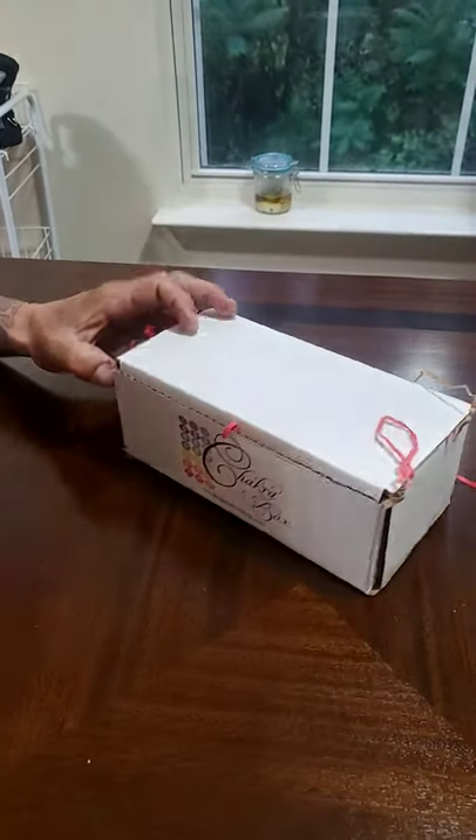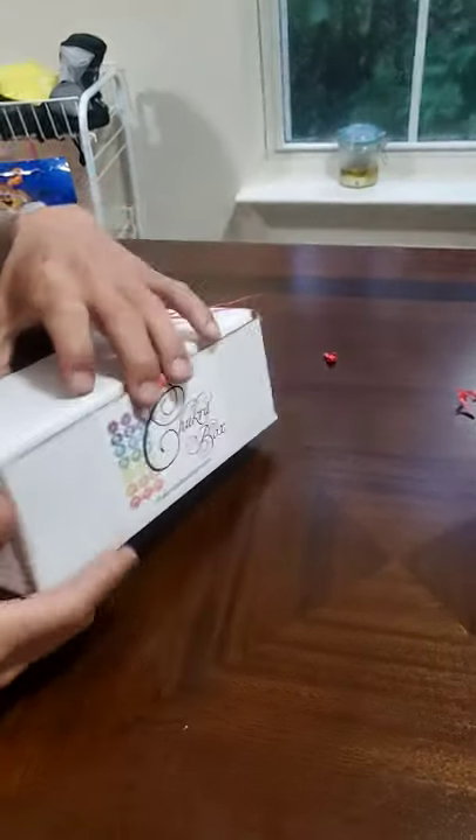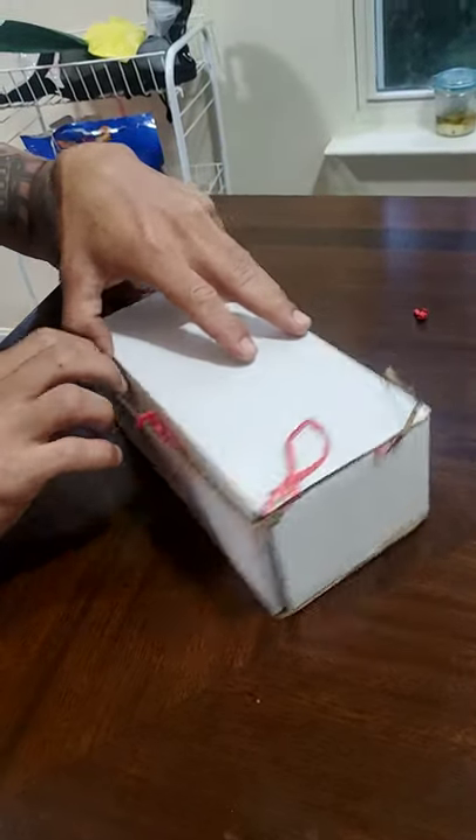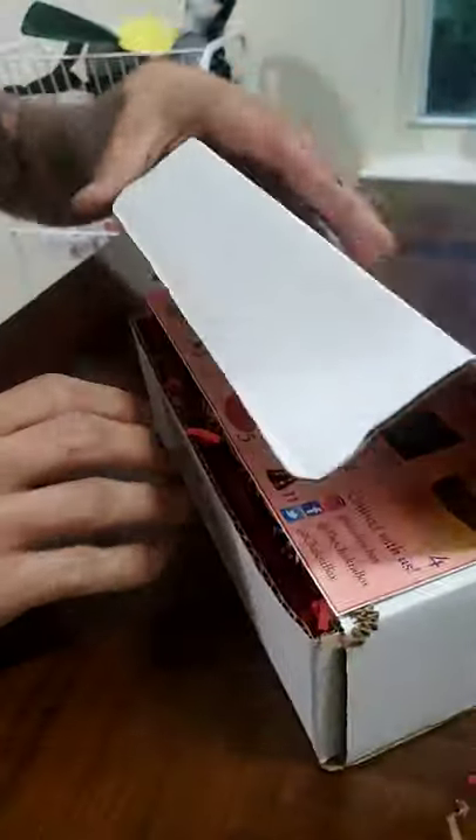Alright, this is the chakra box. This is our second one. I'm guessing it's the root chakra. Hopefully that's the opposite. If it's not root, it's crown.